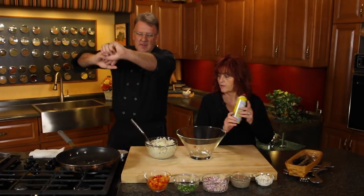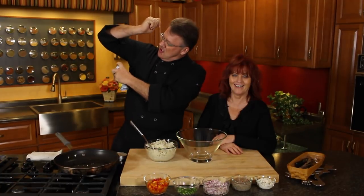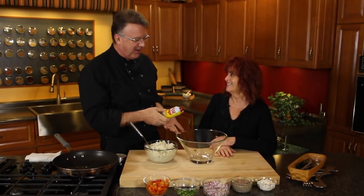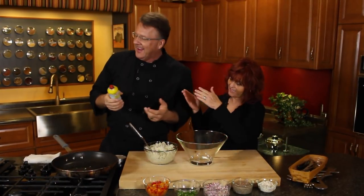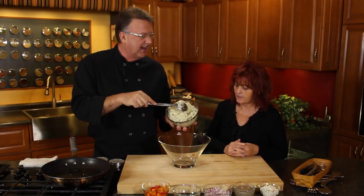Potato cakes. We're back in the kitchen. What are we doing? Doing some potato cakes, potato pancakes.